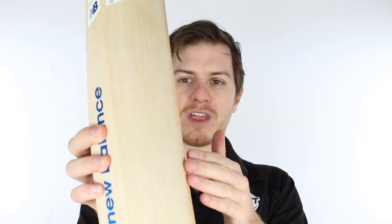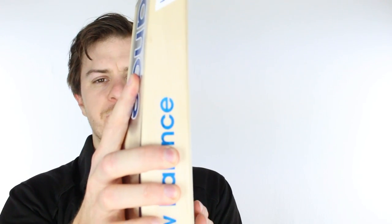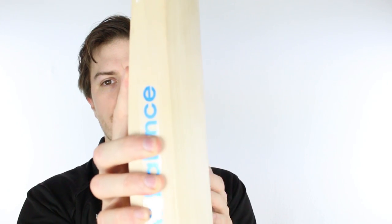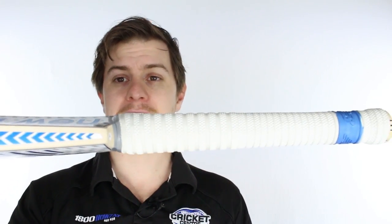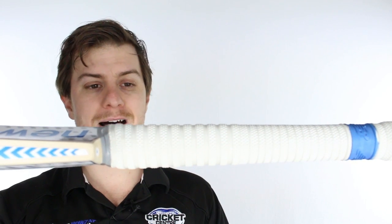We've combined that with a semi-curved face — so it's neither flat nor a full curve. The semi-curve means that good cricketers can still really use their wrists when using this bat to work the ball around, because cricket isn't just about smashing it. That idea of not smashing it carries through with the standard NB handle.